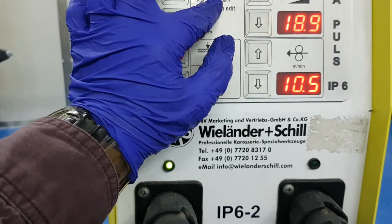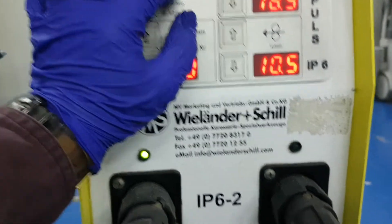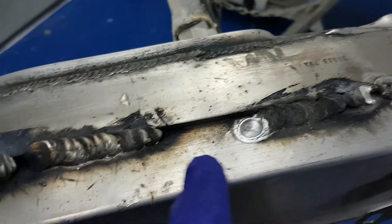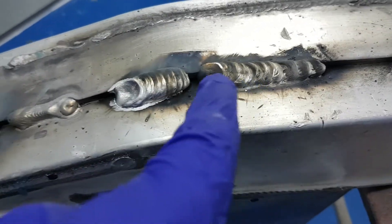Alright, so we're going to try ALSI12. We tried already with ALMG5, however the result is not so good — you can see it's not better.